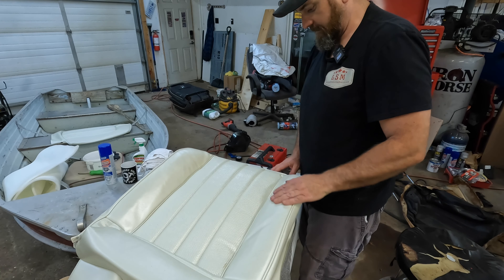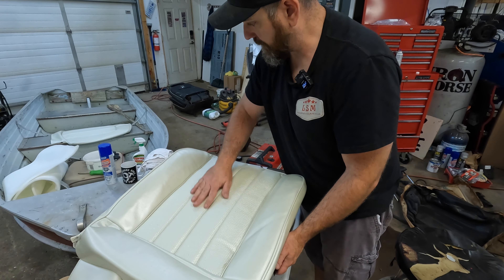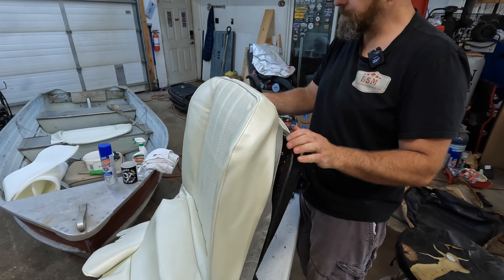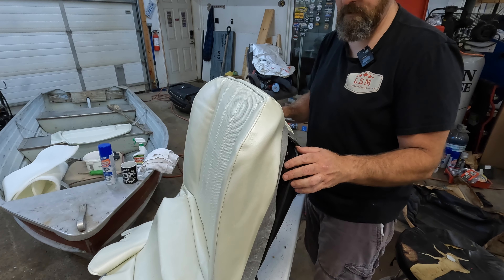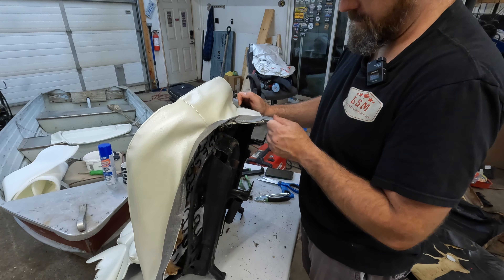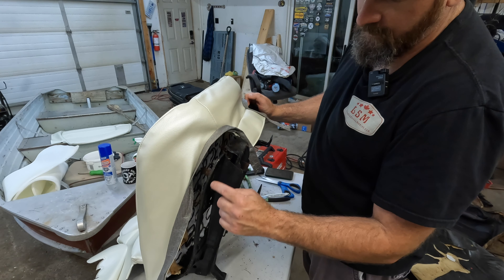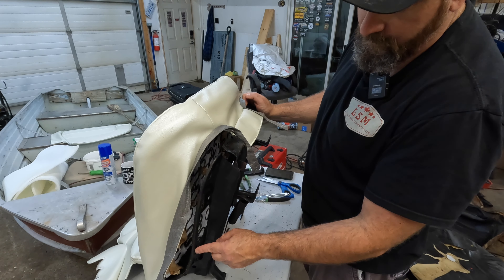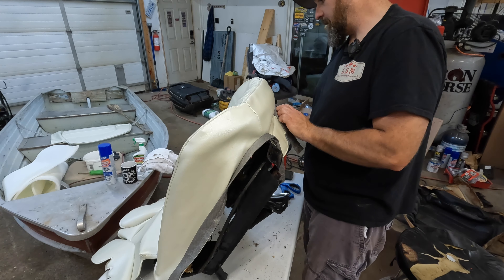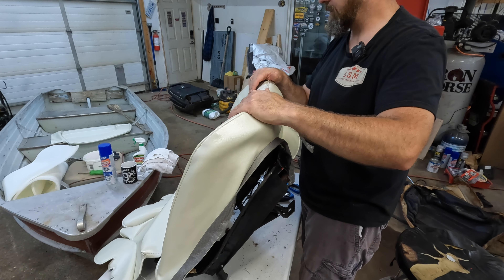Of course this side went easier than the other side did — turn the camera off and it goes a little easier, but isn't that always the way? We've got it on the top. I've got another towel to protect the top of this, and we're just going to hog ring down all the rest now. There are holes up front where you put a couple hog rings in, you pull these straps back and tight, and then down along the side there are little openings.